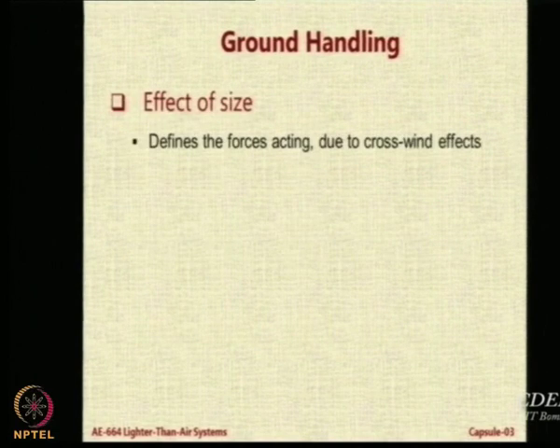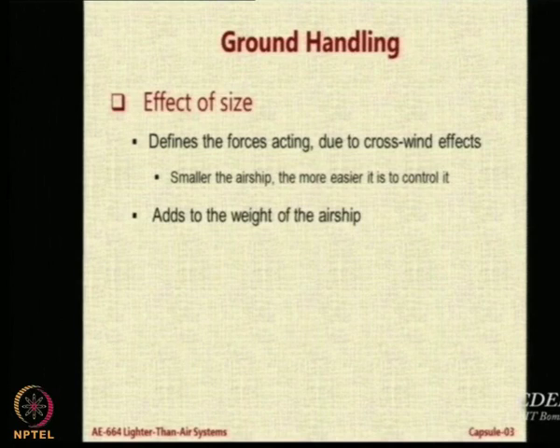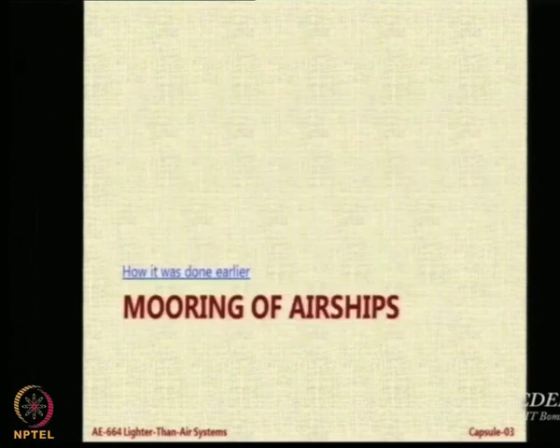Size definitely affects a lot — if the airship is smaller it is easier to operate, but the size also adds to the weight of the airship, making it very difficult to move around.